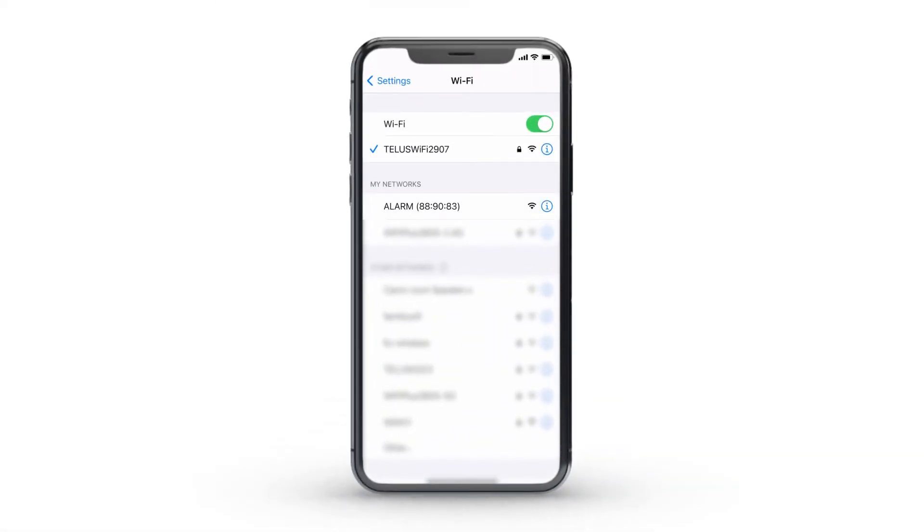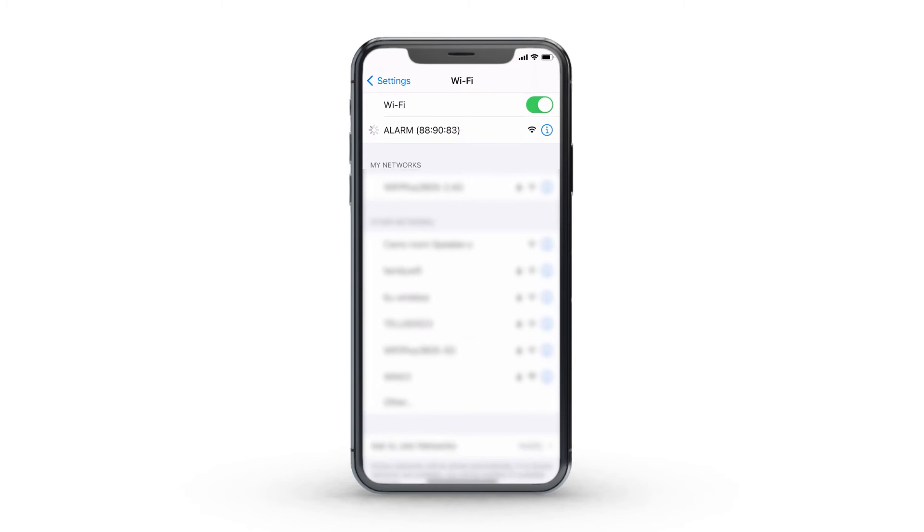On your mobile phone or computer, join the Alarm Wi-Fi network.